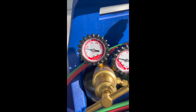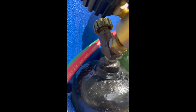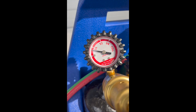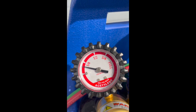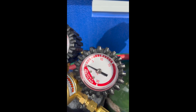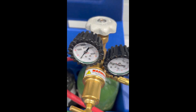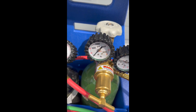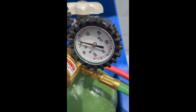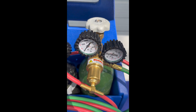This is our acetylene regulator screwed into our acetylene tank, and this shows how much fuel we have in there — this is our working pressure that we're using for that tank to the hose. Here is our oxygen tank, showing how full the oxygen tank is based on pressure, and then how much pressure is going to the hose.